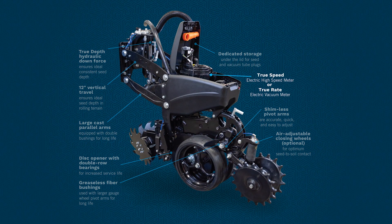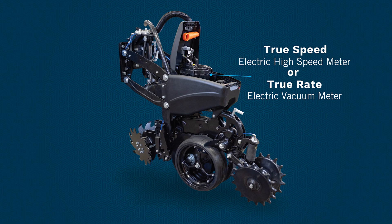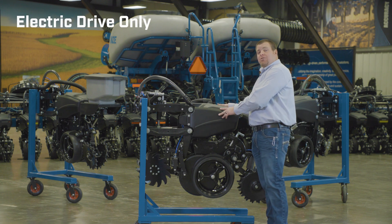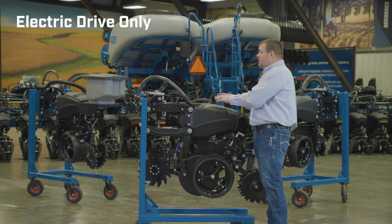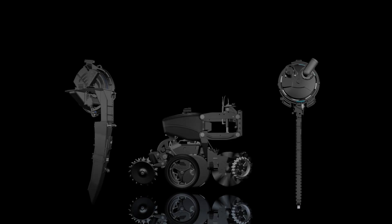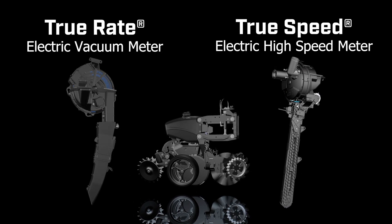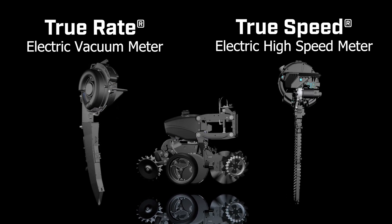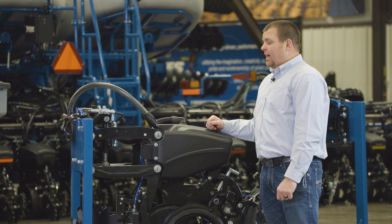This row unit supports both True Rate and True Speed equipped planters, so both meter options are available in this row unit. It is electric drive only as far as drive systems go, and it was really redesigned with that in mind to keep everything nice, neat, and out of the way with both of those meter options.